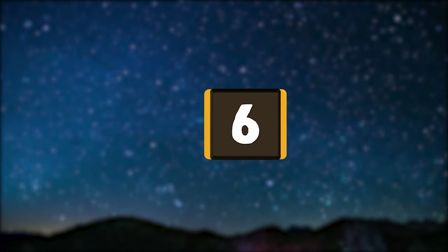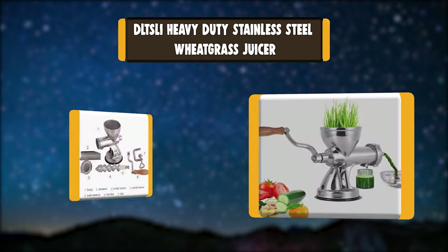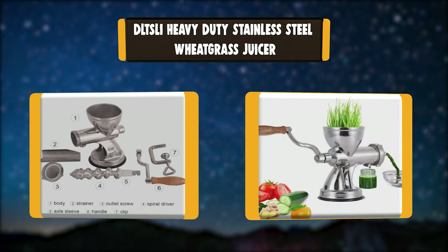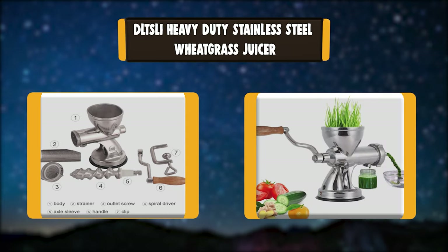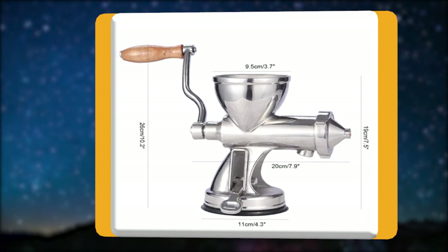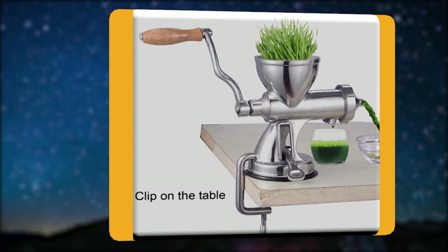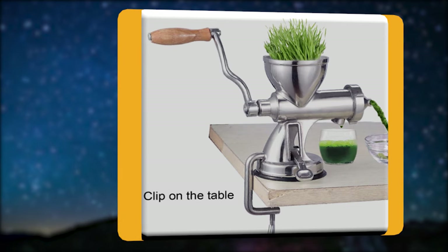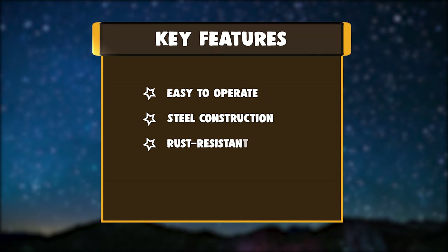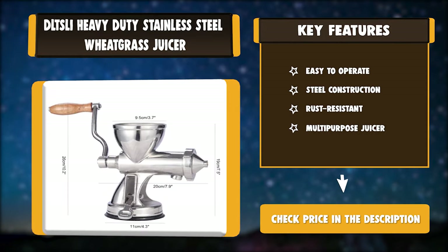Number 6: DLTSLI Heavy Duty Stainless Steel Wheatgrass Juicer. DLTSLI is a manual wheatgrass juicer made of heavy-duty, highly polished 304 stainless steel construction — rust-resistant, easy to clean, and extremely durable for long-time use. Key features: Easy to Operate, Steel Construction, Rust-Resistant, Multi-Purpose Juicer.